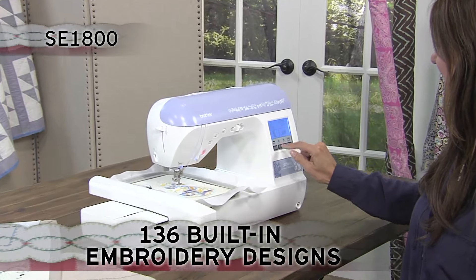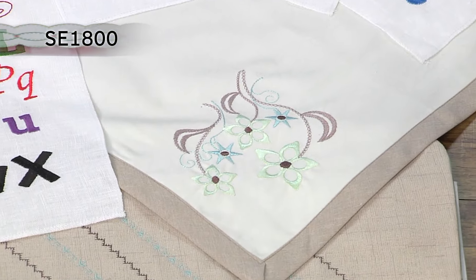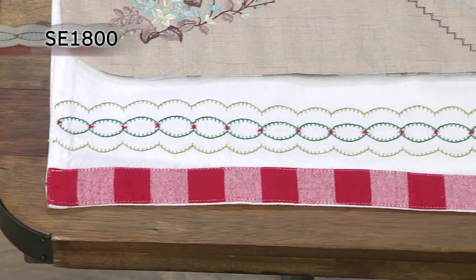The SE 1800 comes complete with 136 built-in embroidery designs. Included are beautiful scrollwork florals and quilt designs, plus 10 frame shapes with 12 border styles.